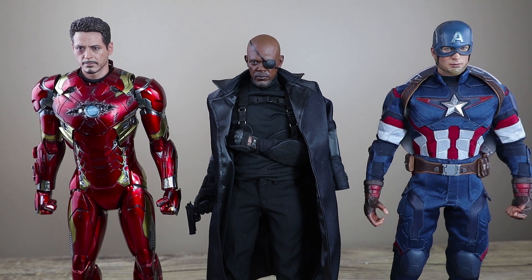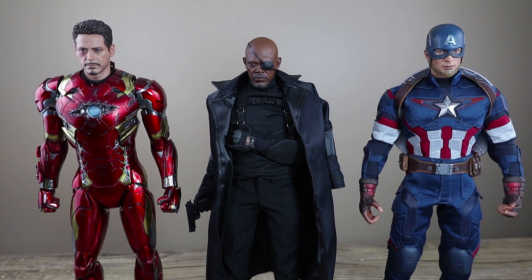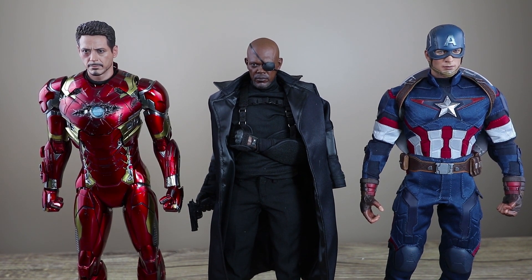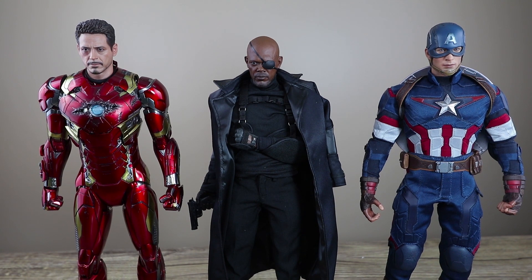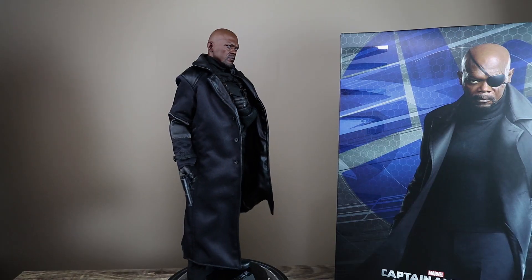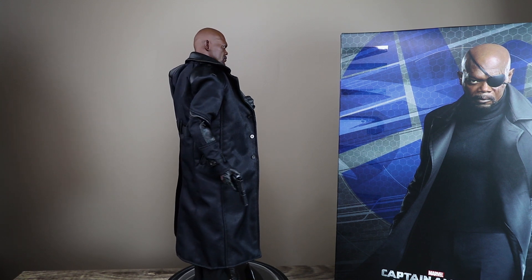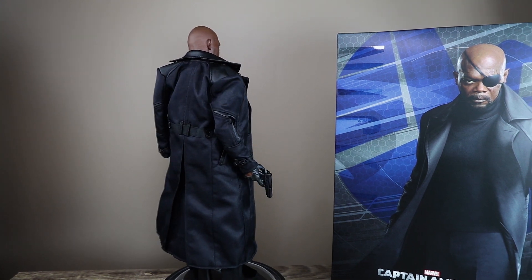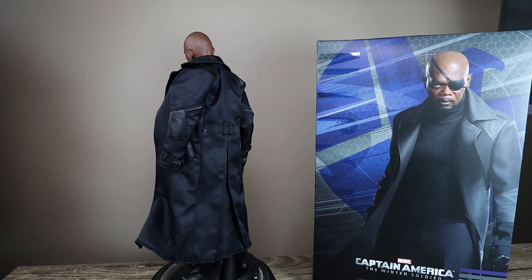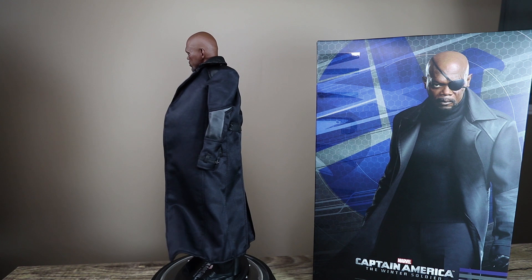Speaking of Tony Stark, here's a height comparison with the taller Mark 46 Iron Man and the Age of Ultron Captain America — two of the best guys on the Avengers lineup. I've always loved this Mark 46. Every time I see him I'm reminded why I got rid of my Mark 6. He just looks sleek and overall sexy right there.